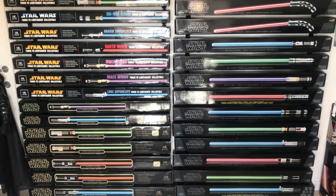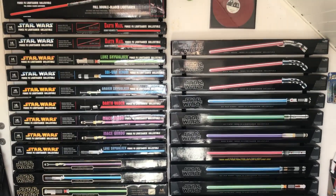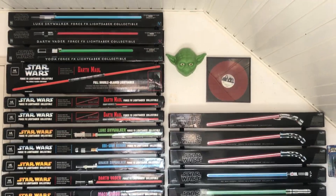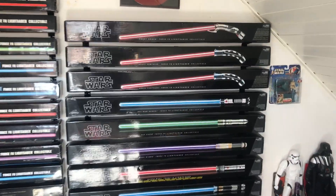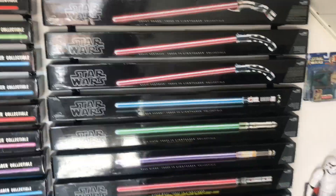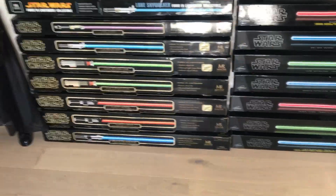Hi guys, here's a new video showing the complete Force FX lightsaber collection by Master Replicas and the Hasbro Signature Series. I finally got them all now, even the Obi-Wan Phantom Menace and the Count Dooku — the two I was missing. I finally have them now. So I'm going to give you a quick overview of them all.